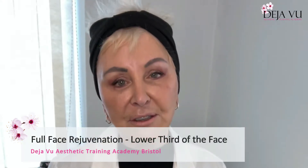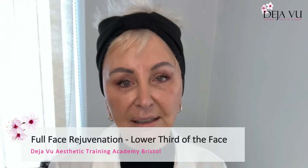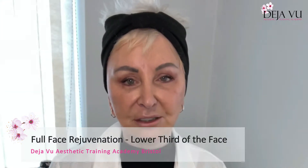Nearly at the end of our journey now, we're going on to the lower third of the face. I am the lead trainer for Deja Vu Aesthetic Training Academy and KOL for Intraline, and we are using Intraline today. The lower third is the jaw, the oral commissure, and around the chin as well. So let's get started.